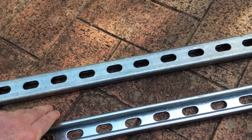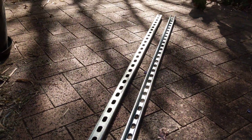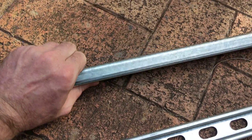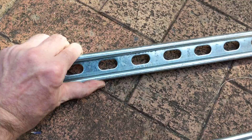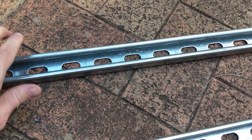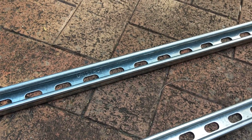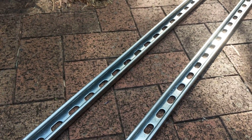Very impressive — I've never worked with strut channel before, and I can hardly wait to start using this stuff. I bought the low profile 41 millimetre by 21 millimetre strut channel. You can get 41 by 41 which is fairly standard, but I went with the lower profile as I didn't need the ultra heavy duty variety. Very nice metal.